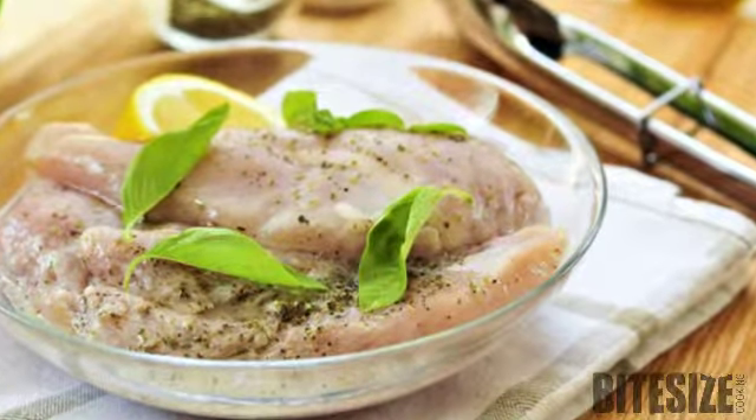Prevent marinated meat from stewing while cooking by draining off the marinade and patting it dry with a paper towel. And to prevent the spices of a dry marinade burning, squeeze a little lemon juice over the meat just before cooking.